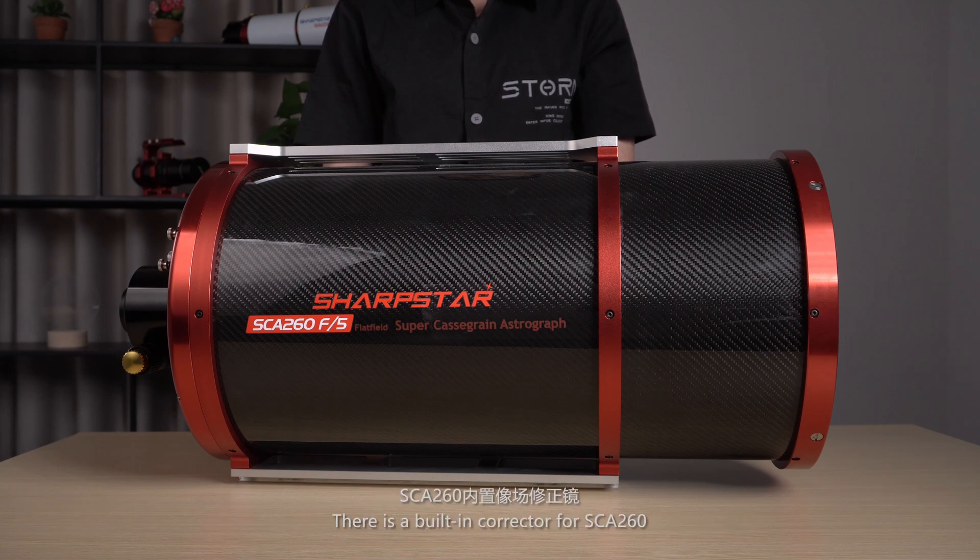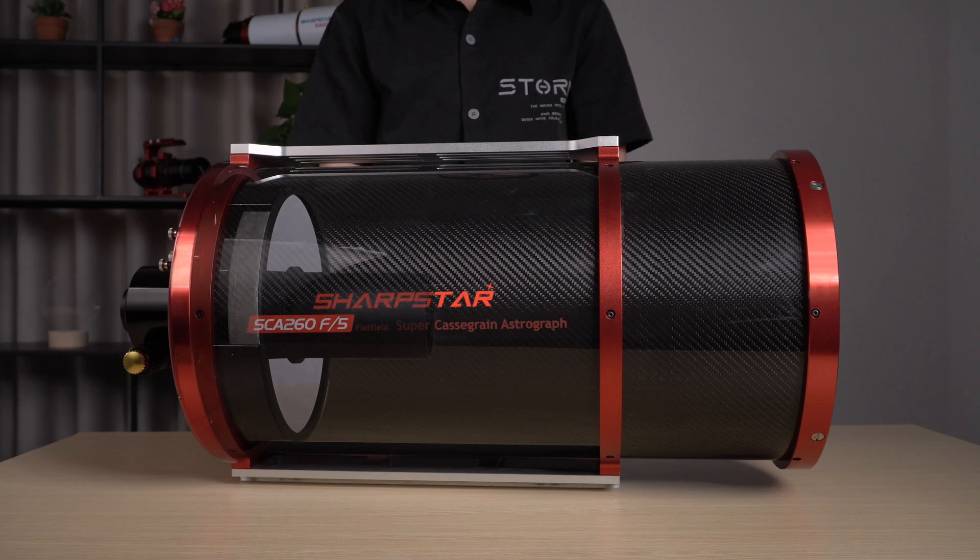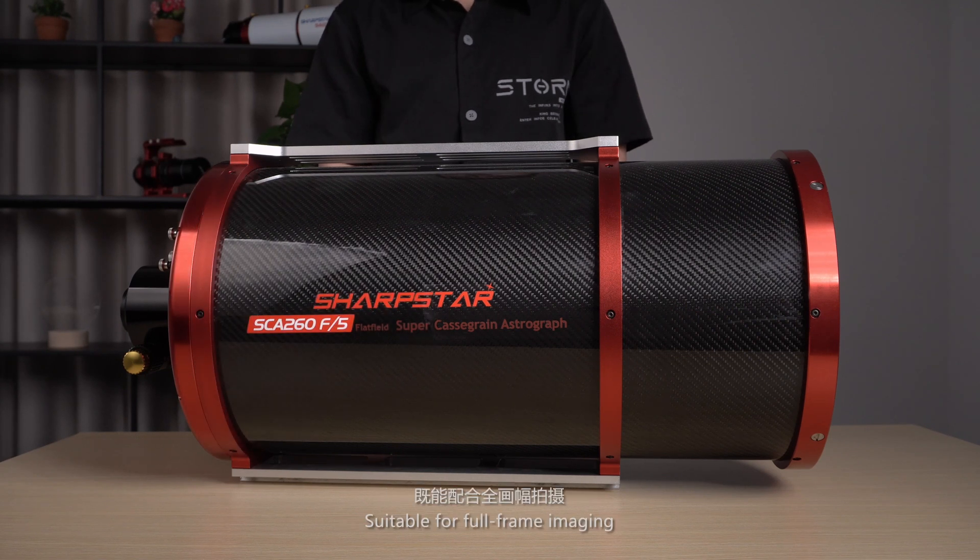There is a built-in corrector for the SCE-260. It adopts a three-element lens structure suitable for full-frame imaging and useful for enhancing the star shape at the corner. The image circle of the SCE-260 is 80mm, much larger than the 44mm full-frame image circle.